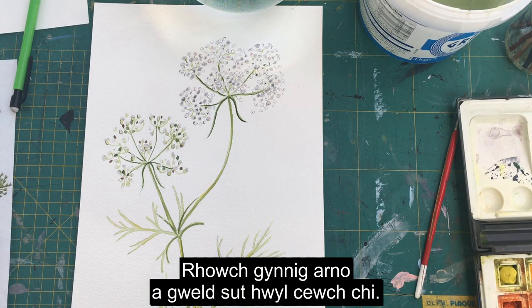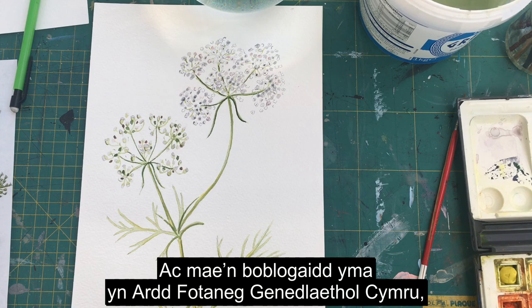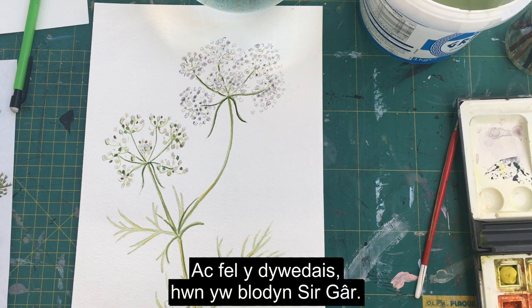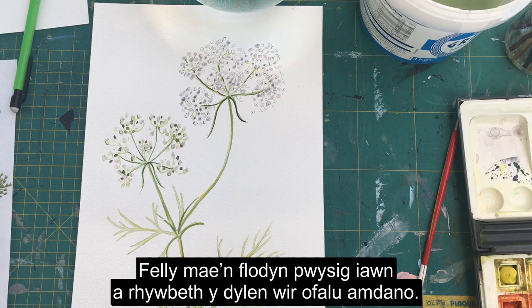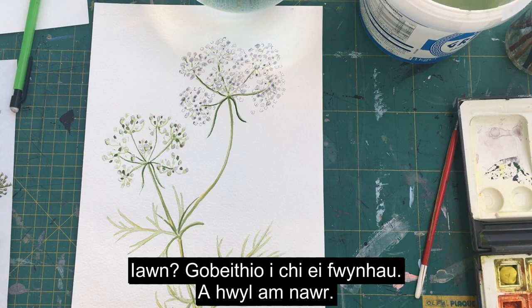I hope you enjoy painting this - have a go and see how you get on. Remember that it's called a walled caraway and it's particularly popular here at the National Botanic Garden of Wales, especially in the one last national nature reserve. As I said, it's the Carmarthenshire county flower, so it's a really important flower that we really need to look after and plant if you've got a garden. Hope you enjoy it, bye bye for now.